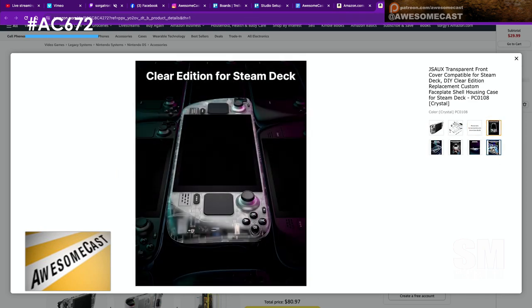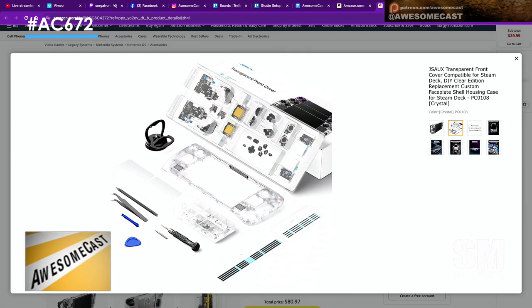If you go back to that picture of all the stuff that comes with it — they give you all the screwdrivers, they give you the tweezers, they give you everything you would possibly need. They also give you a tray for all of the parts as you're taking it apart, and all of the replacement screws, so you don't need to keep track of anything from a screw perspective.